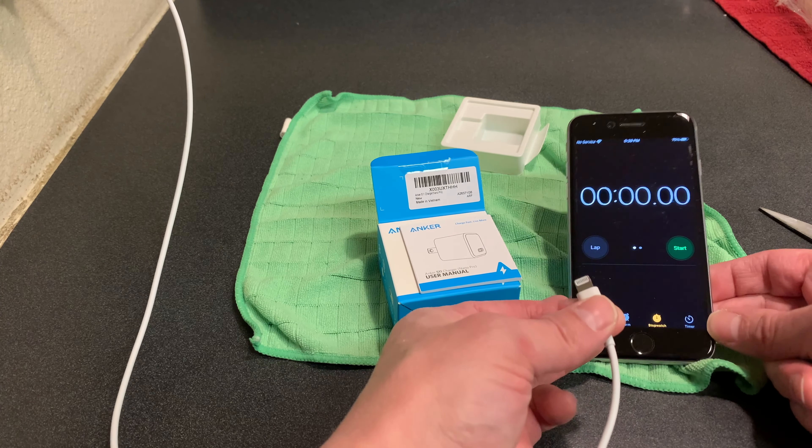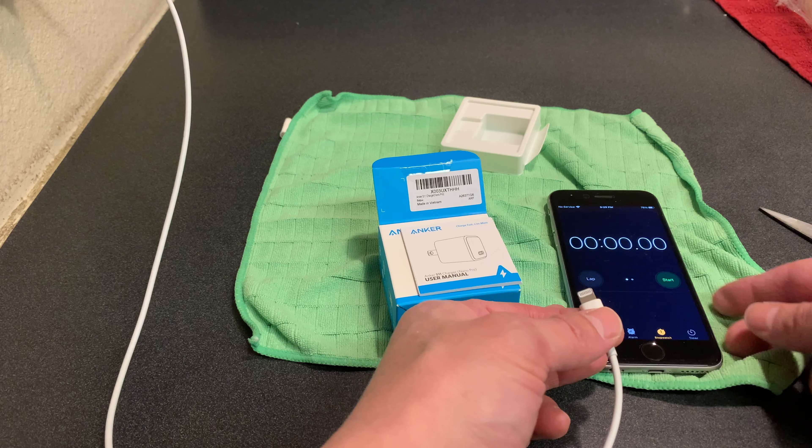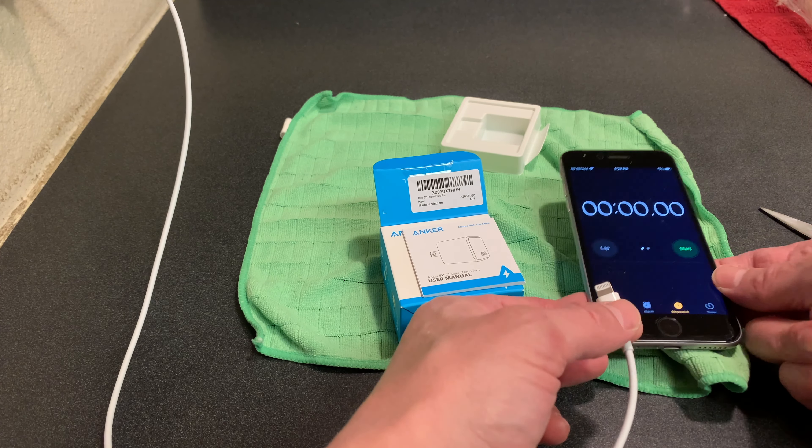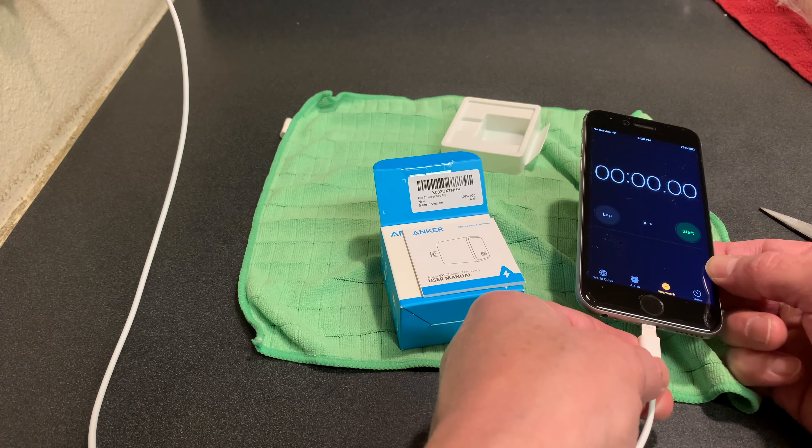This one right here you can see currently has a 75% charge. So we're going to plug it in and start the timer for five minutes, and we're going to see how much of a charge we can get out of it in five minutes. Let's go ahead and plug it in and start it.